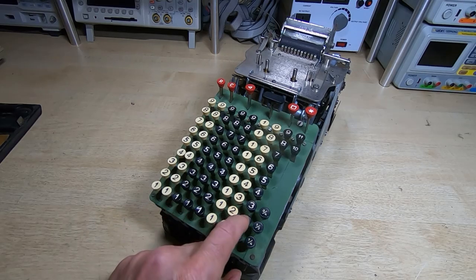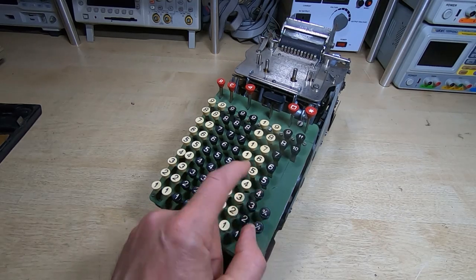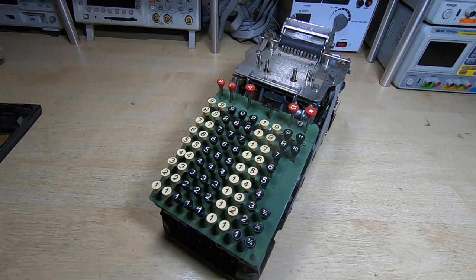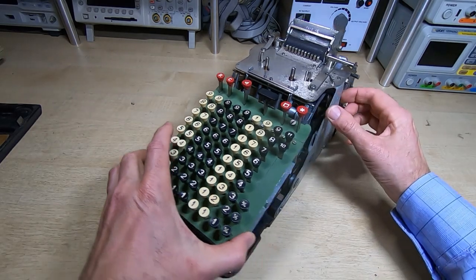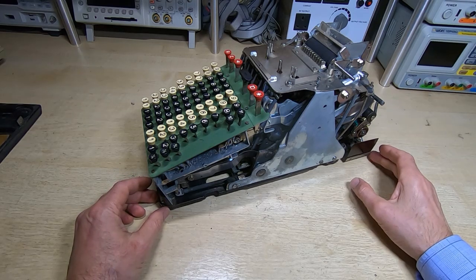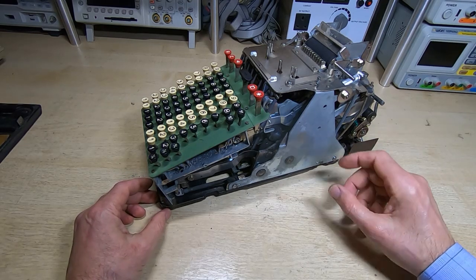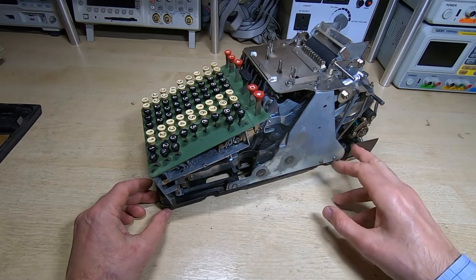All the keys are freed up and lubricated - hopefully you can see the difference now. This takes very light force, and that's how they should operate. The next thing I want to look at is checking the motor and seeing if it's feasible to run it. I can't run it through a full cycle yet because the rest of the machine is too tight, but I want to check that the motor contacts and the actuator actually work the way they should.